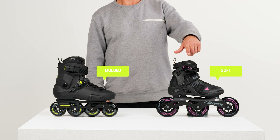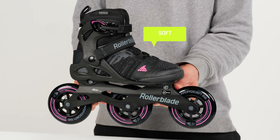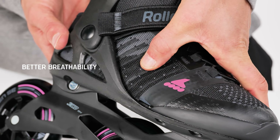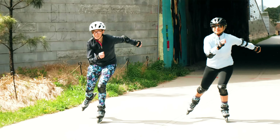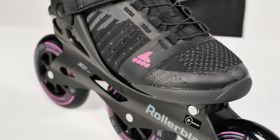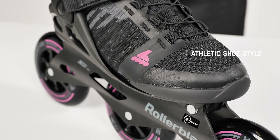Now moving on to the soft boot. In this one you'll find much better breathability, given that it's mostly comprised of mesh and non-shell construction. It will also be lighter as there's less structure around your foot, and ultimately you'll find a more athletic shoe style.